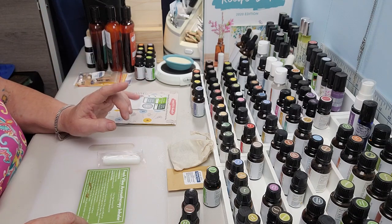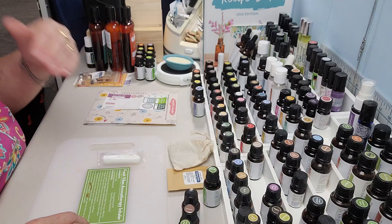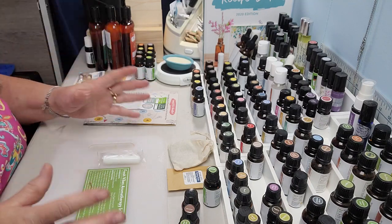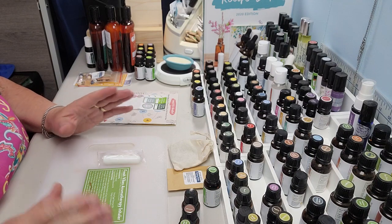You guys know from my last video, which I would have put on just before this one — all about it, how to get a discount, how 13% goes to fight human trafficking, and not only that, these are probably the best, highest quality essential oils I've ever used.